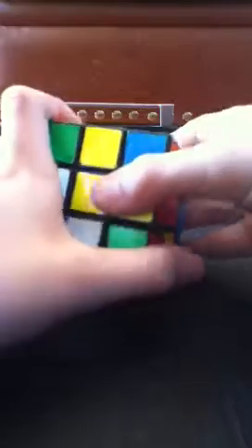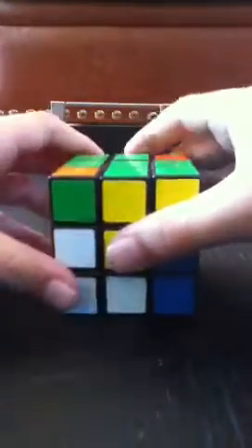Red and yellow — red, yellow, green. Red, yellow, green. Easy — do the same thing again: down, inverted right, inverted down, right. Good.